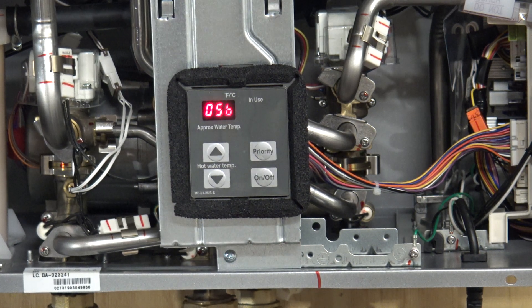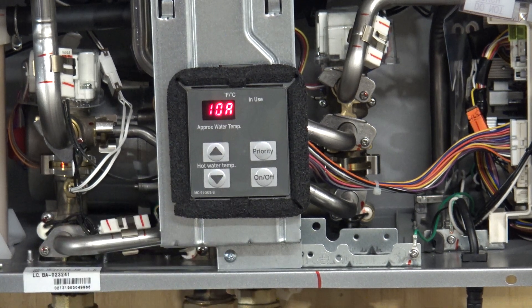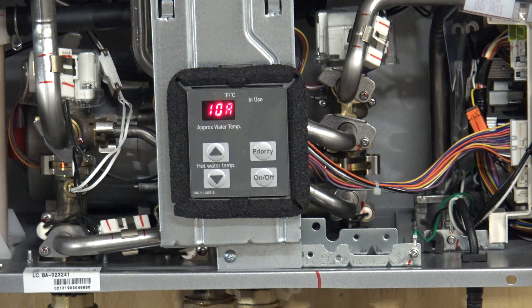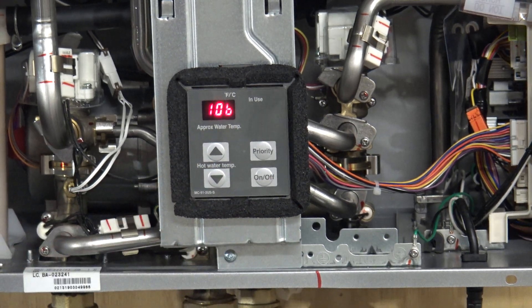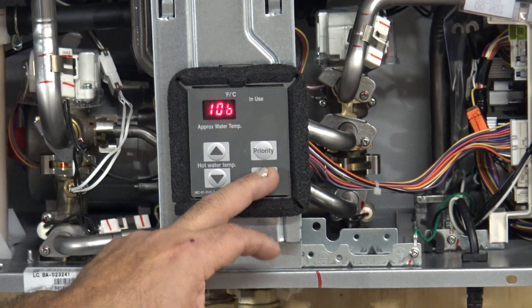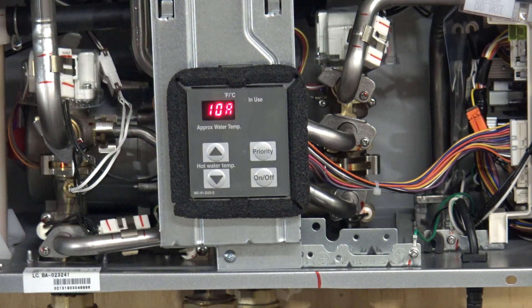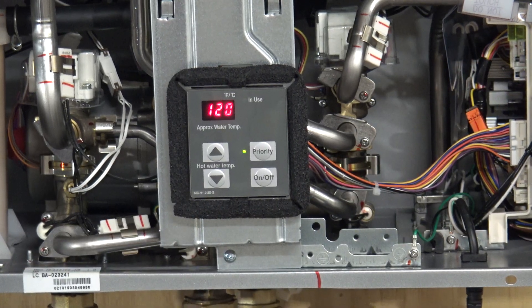Leave it on economy. Then the next thing, which is really important, is number ten. Check it — even though the unit you purchased has natural gas, they might have made a mistake and it could have come with B, which is propane gas. Make sure you're at A. You're all done — you don't need to go back to number one. Go back up to the A button, hit it for two seconds, and you're back to the settings.